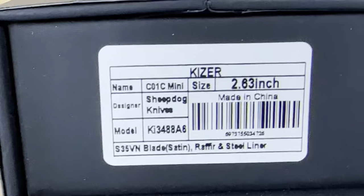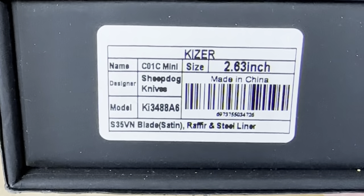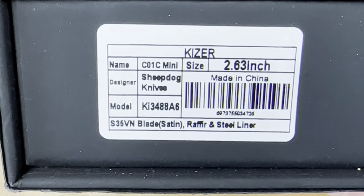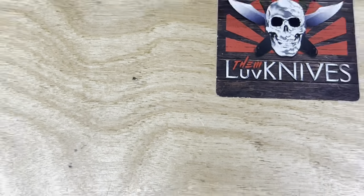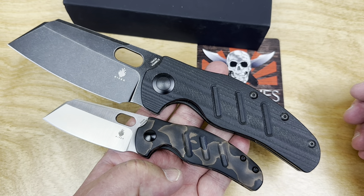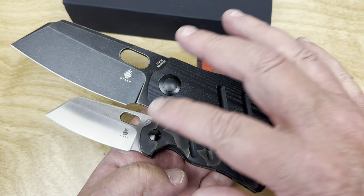It's the C01C mini — refier scales, S35VN blade steel. Now look at that: there they are side by side, and that is a big difference in size. This mini is well under a three-inch blade.